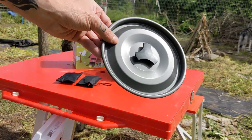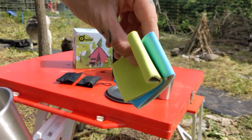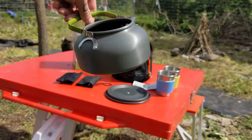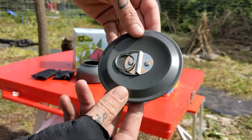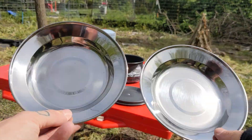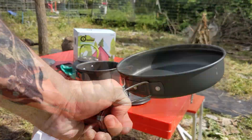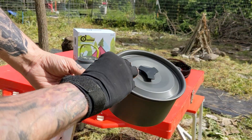Inside the big bag, you'll find a lid, two cups with two different color sleeves for you and a friend — look at how cute. And even cuter, a little teapot and of course its lid. A microfiber cloth, two plates, a skillet with fold-out handles, as well as a pot with fold-out handles. And that's it for the big bag.